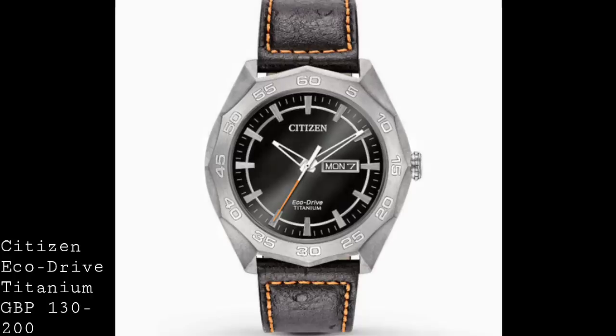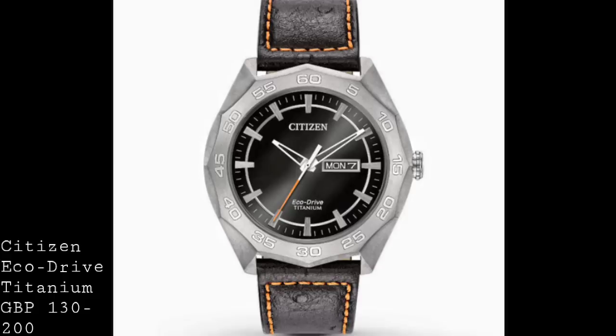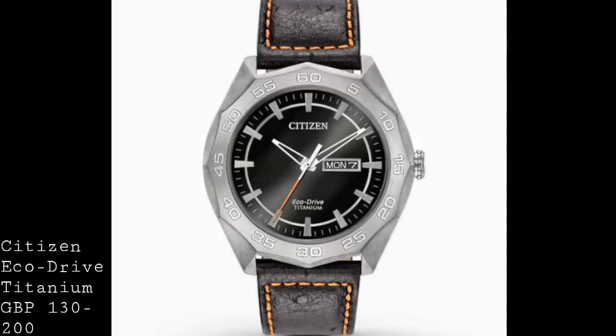The price for this watch starts around the £130 mark for a version on a leather strap, with the price extending up towards £200 if you go for a version on a matching titanium brushed bracelet. The bracelets at this price range aren't particularly well made, but are still a nice touch and will hold the watch to the wrist without any trouble, though they don't have quite the complexity of a more expensive bracelet.